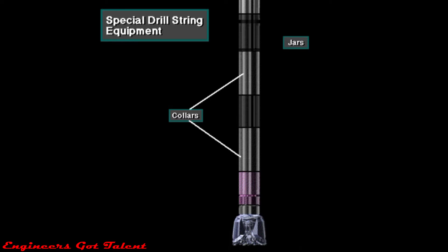Special equipment in the drill string includes drilling jars, measurement while drilling or MWD tools, and mud motors.